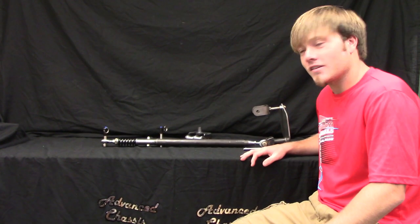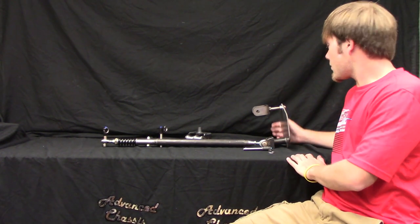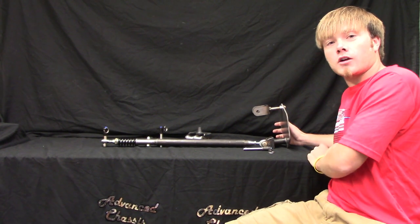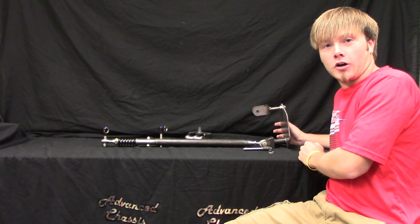Hi, this is Lee with Advanced Chassis. Here's our spring-loaded push bar mount. This is the entire kit. It includes the section that mounts to your golf cart, ATV, UTV, smart car, whatever you use to push your car around at the track.